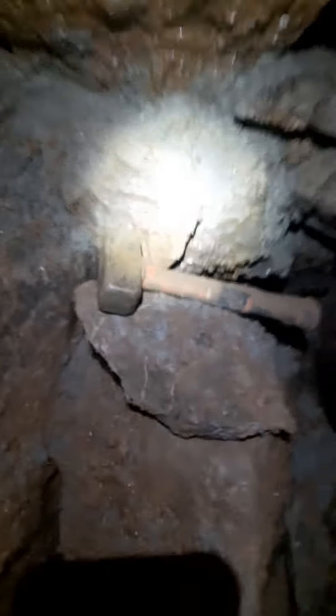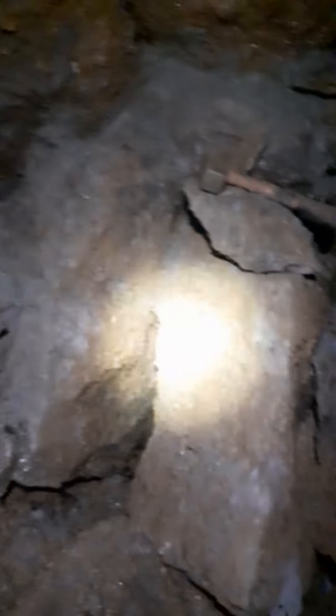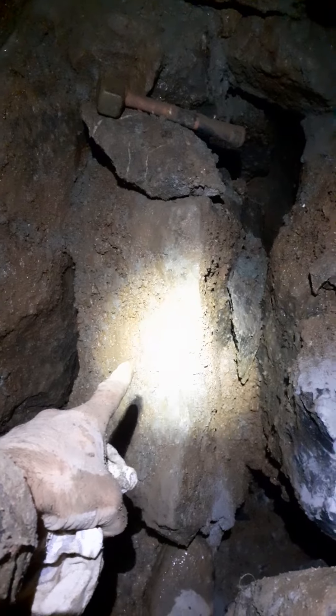Coming back now - this is cement work, ready for this boulder to come out. Cement work carrying on around here.